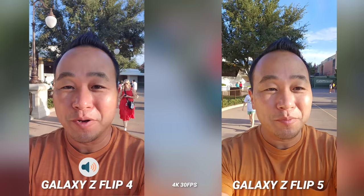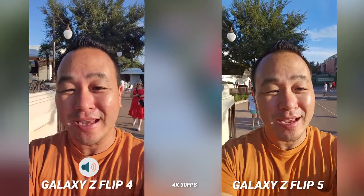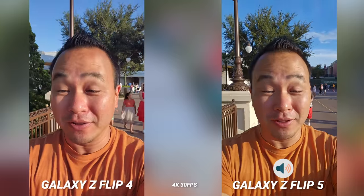What's up everybody, this is Danny and today I'm going to be doing the camera comparison between the Galaxy Z Flip 4 and the new Galaxy Z Flip 5.